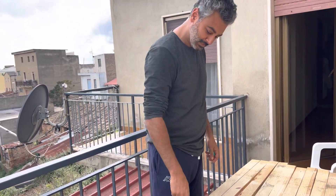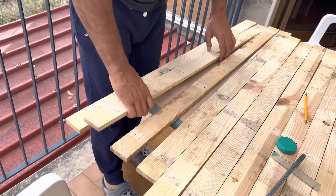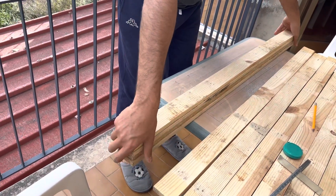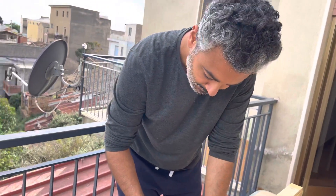I just made the mark — here — and now to make it easier, I'm going to put some together like this and make one cut, so they will all be the same. Wonderful! We will see after, okay.